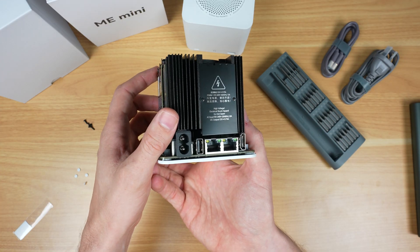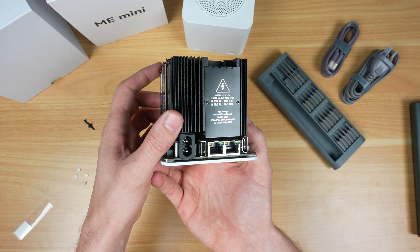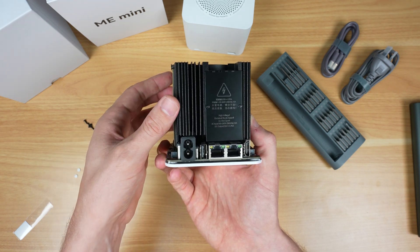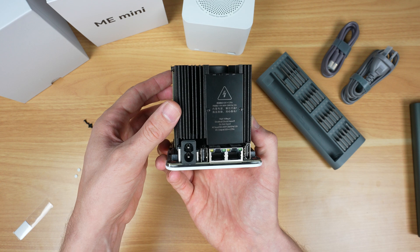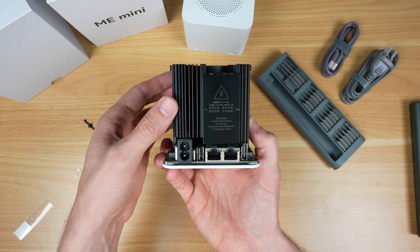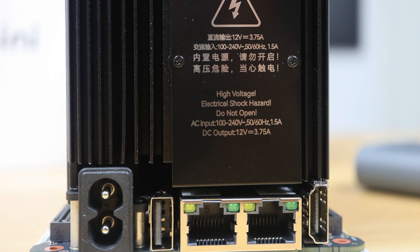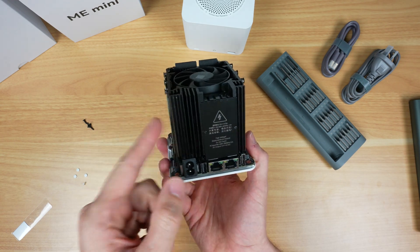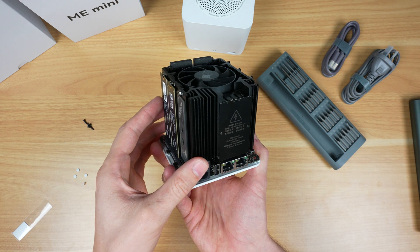On the back of the heatsink is a built-in 45W power supply, which means there isn't an external power adapter and the ME Mini just takes a straight mains cable — impressive given its compact size. The power adapter is rated for 12V and up to 3.75A. The heatsink it's screwed onto functions as the drive, power supply and CPU cooler.